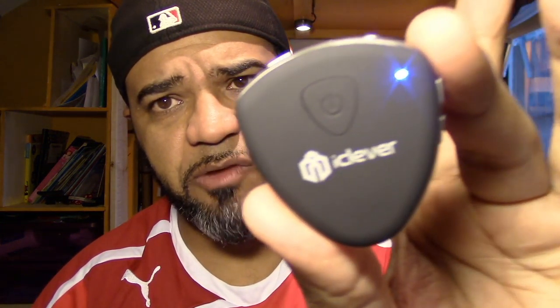Here it is — it comes up as CIF56. Once I hit connect, the device connected and it stopped blinking — as you can see right there, it's solid now. So now it's connected to my iPhone.